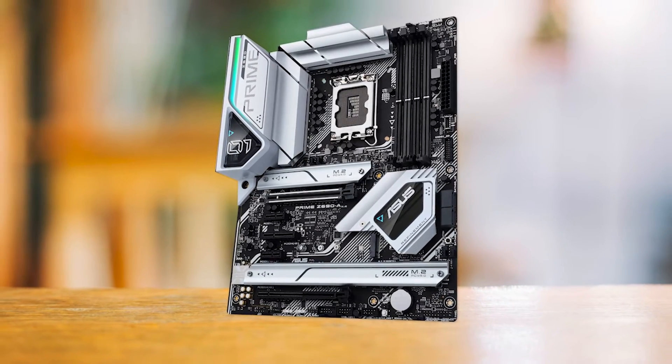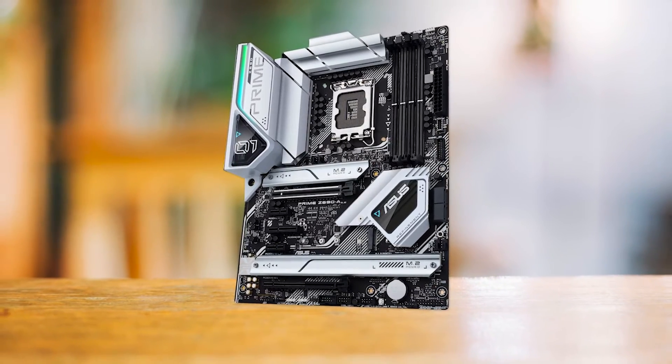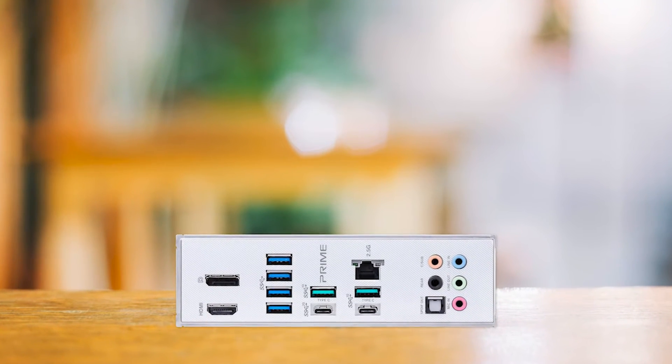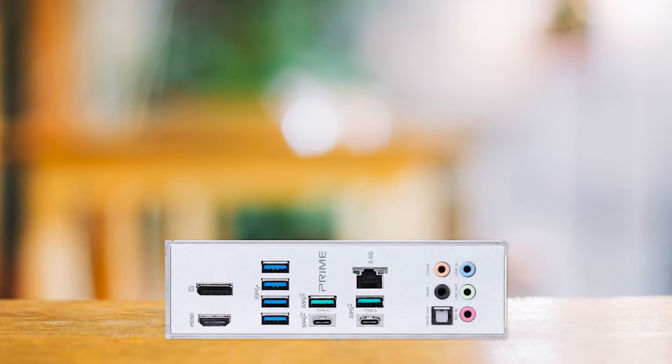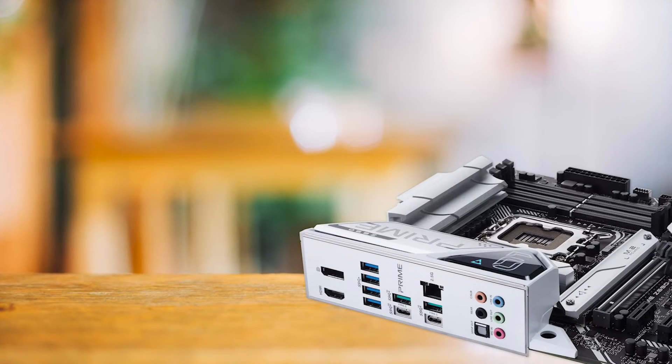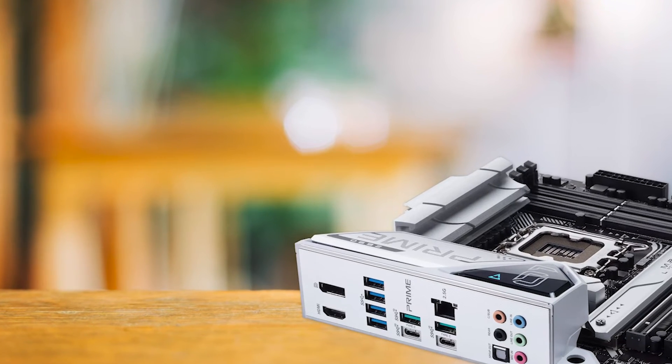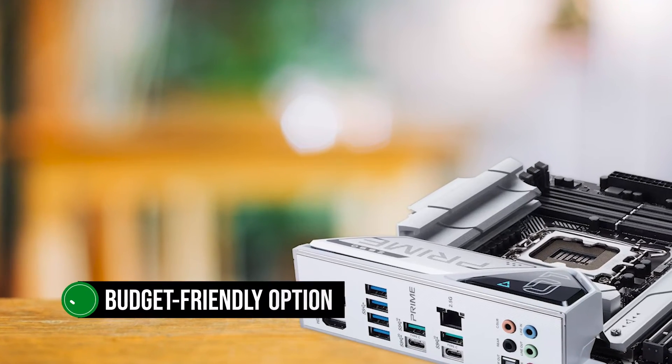It's worth noting that the Asus Prime Z690A is not the most feature-rich motherboard on the market. Still, it offers almost everything you need for a high-quality 13th-gen Intel motherboard without breaking the bank. While some may find the lack of Wi-Fi a drawback, the board's other features and performance capabilities more than make up for it, making it an excellent budget-friendly option.